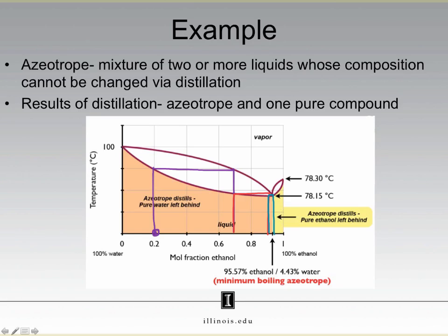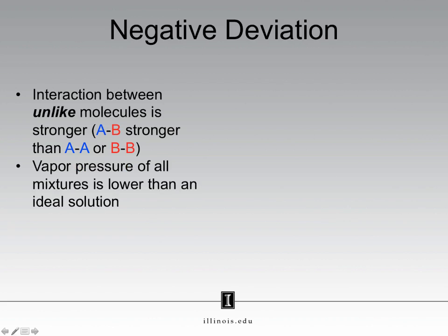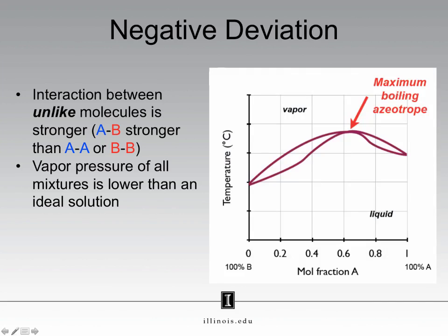Now if we have a positive deviation from Raoult's law, you can imagine that we also have a negative deviation from Raoult's law. In this case, interactions between unlike molecules are stronger than the interactions between like molecules. In this mixture, A holds on to B stronger than A holds on to A, or B holds on to B. The mixture really wants to stay a mixture — it doesn't want to boil away. That means our vapor pressure is lower than that of what it would be if it was an ideal solution. Notice how the negative adjective refers to the vapor pressure.